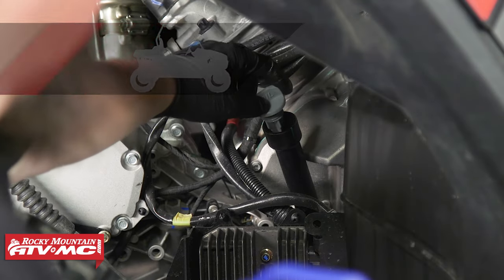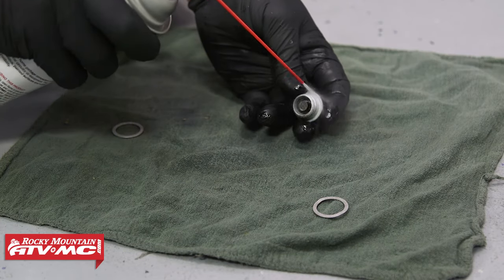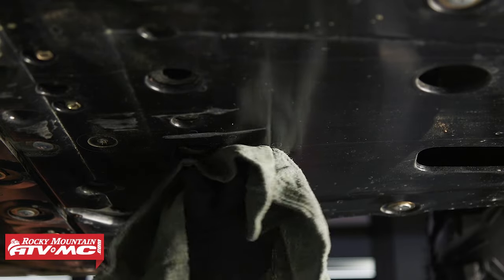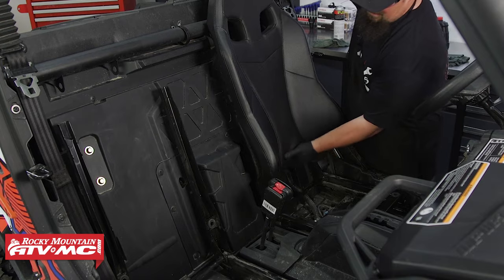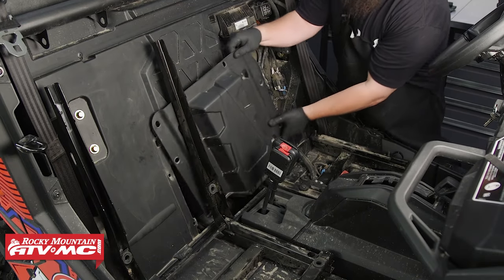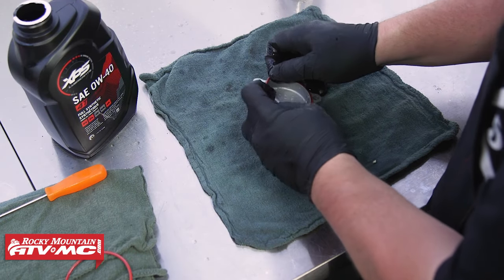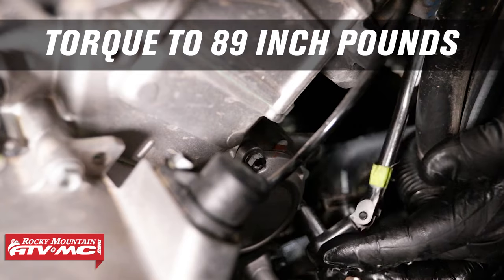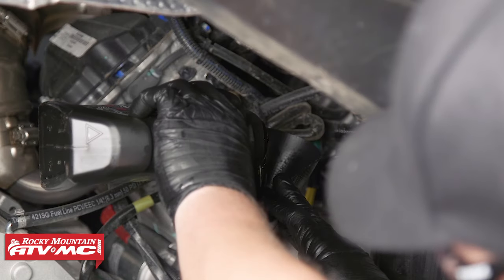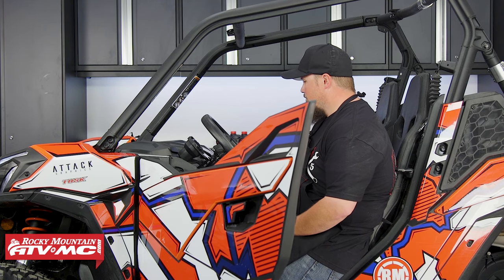To change the oil, start by loosening the dipstick by the right rear wheel well, then place a drain pan underneath the crankcase. Use a 17mm socket to remove the drain plug. Clean off the drain plug and install a new crush washer, then reinstall and torque to 22 foot-pounds. Remove both seats and the access panel held in with plastic rivets. Use an 8mm socket to remove the three bolts on the oil filter cover, remove the old filter, clean the sealing surfaces, inspect or replace the O-ring, install the new filter and cover, torquing bolts to 89 inch-pounds.